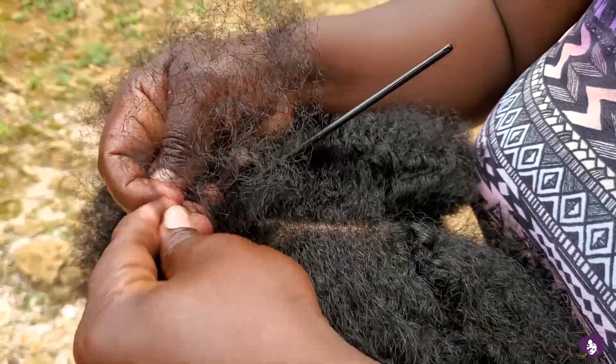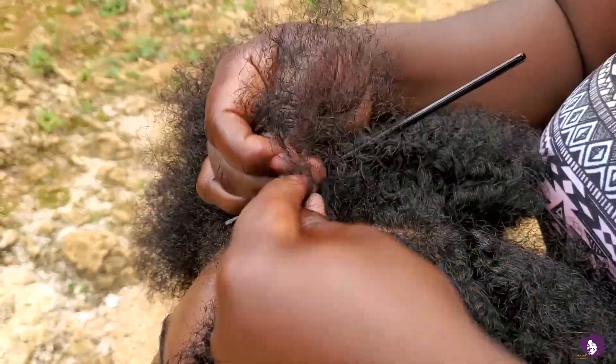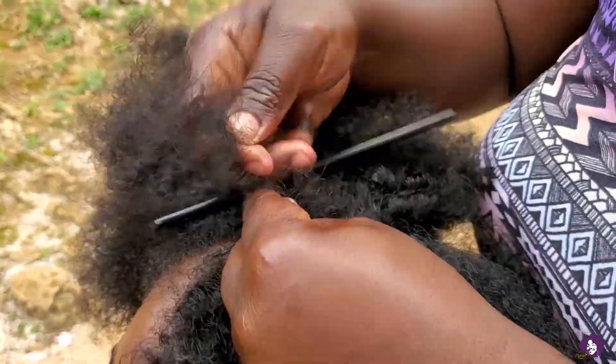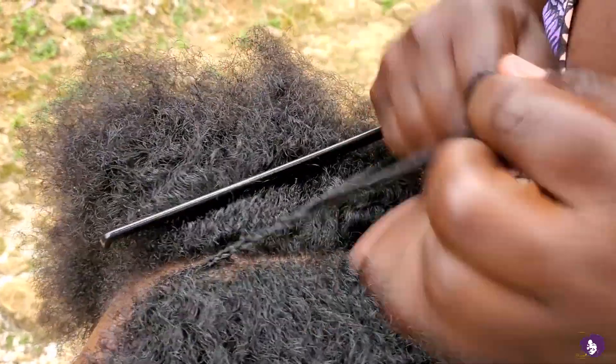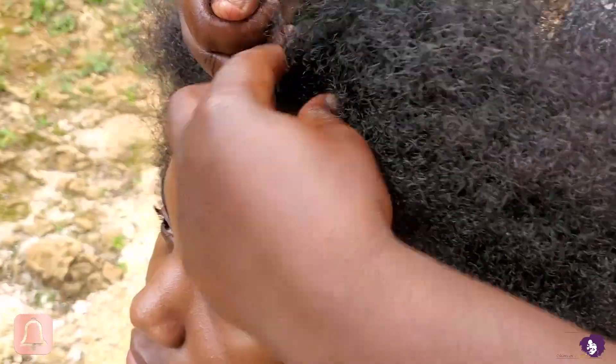Is it just me, but I'm always intrigued to see how people hold their hands when they are braiding? If you realize, everybody does it differently. When you see her just do it, it looks so professional — how she sets her hands looks much more professional than how I would do it.